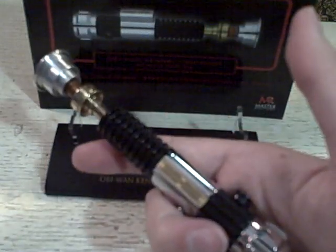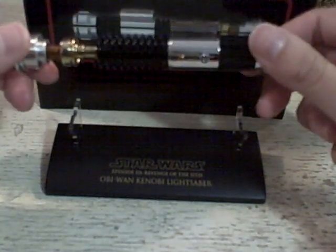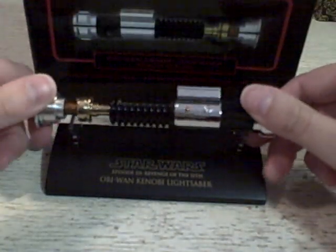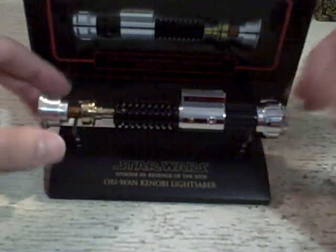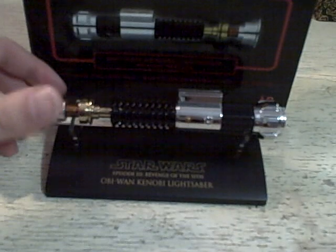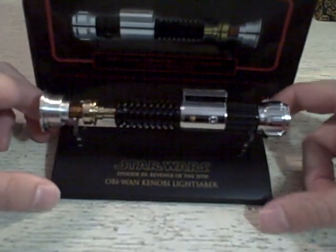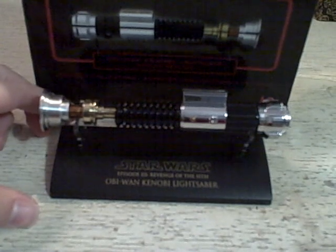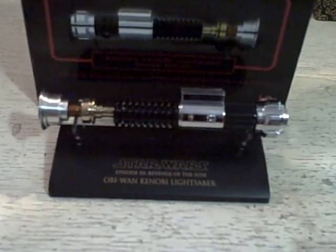I think it looks really cool. It is really, I mean, it's so nice — I am really quite a big fan of it. I hope you guys enjoyed this video; it was pretty short. Not much to say about this little thing, but it is a super cool collectible. Stay tuned for more videos after this. Bye.